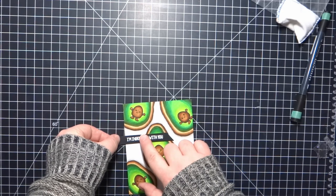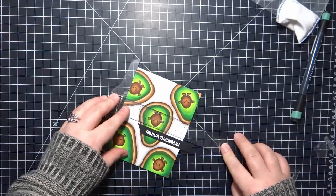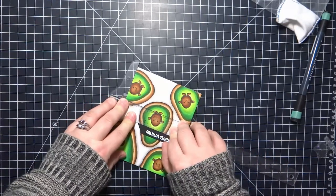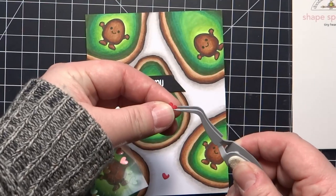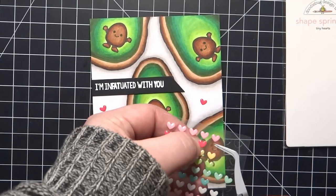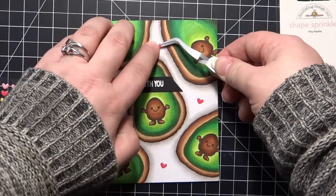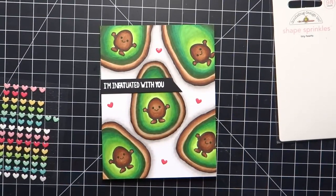I use my T-square to make sure I get that sentiment really straight. I also have some Doodlebug Sprinkles shape sprinkles — tiny hearts left over from a Simon Says Stamp card kit a while back — so I'm going to use some of the red ones. Like I said, this was originally for a Valentine's Day card, but it really could be used for any kind of situation. The sentiment is pretty universal and this card could be used for any of your friends, crafty friends, or family members.